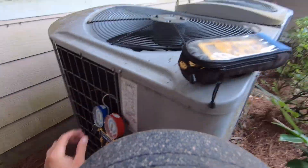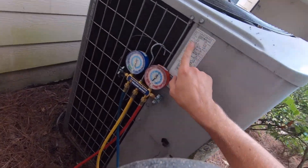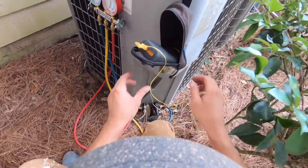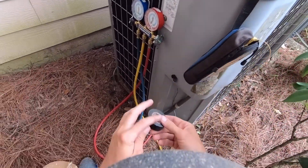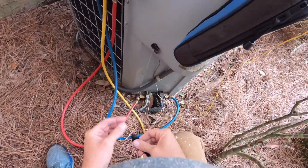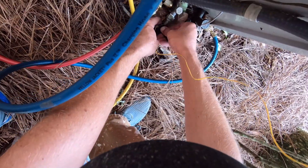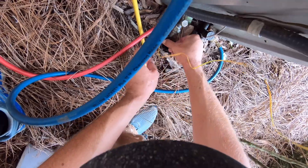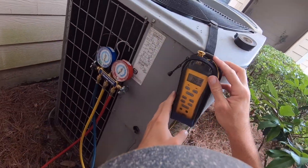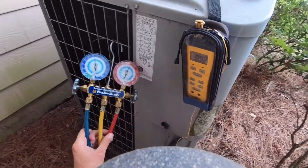Alright, let's see how all this goes. So it's a TXV subcool of 8 — that's what we're trying to reach here. We're trying to reach an 8 subcool. So you want to take a pipe temp on the liquid line, just tape that on there. Turn this thing on. We got a pipe temp of 92, 93.